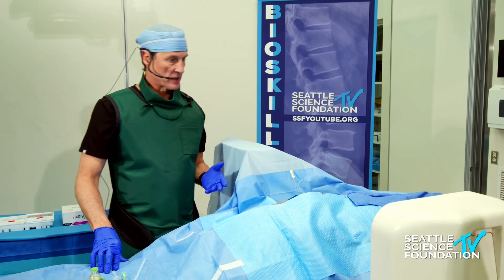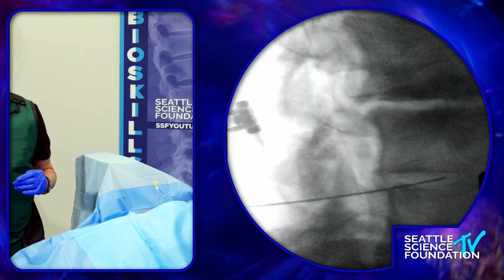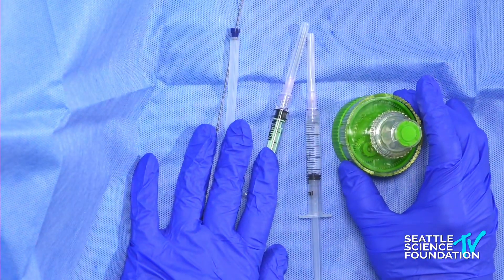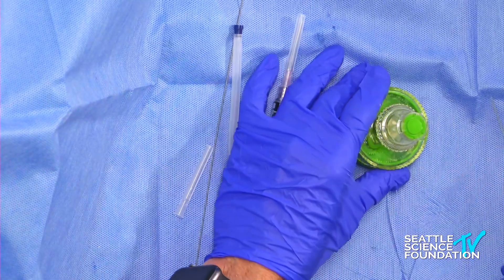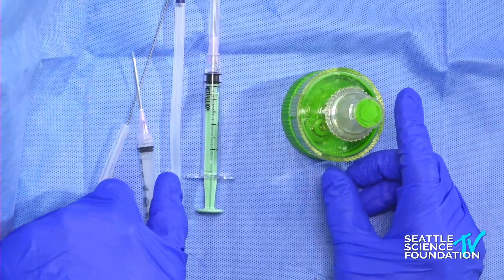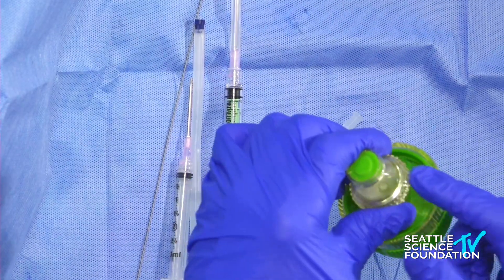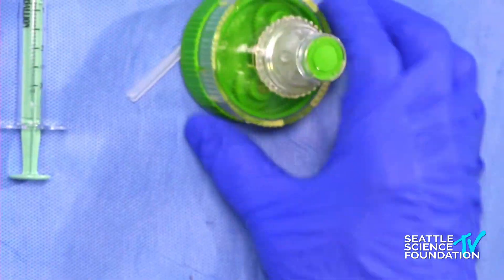We're in the center of the disc. The demonstration product today is going to be ViaDisc. The ViaDisc comes sterilely packaged in this container, which has a well — we'll inject two cc's of saline into the well and mix it with the micronized allograft, which is 0.75 cc's of allograft disc from a donor tissue bank. This is a mixing device with a rotational gear that turns two to three turns for every turn I make, so it mixes very quickly.